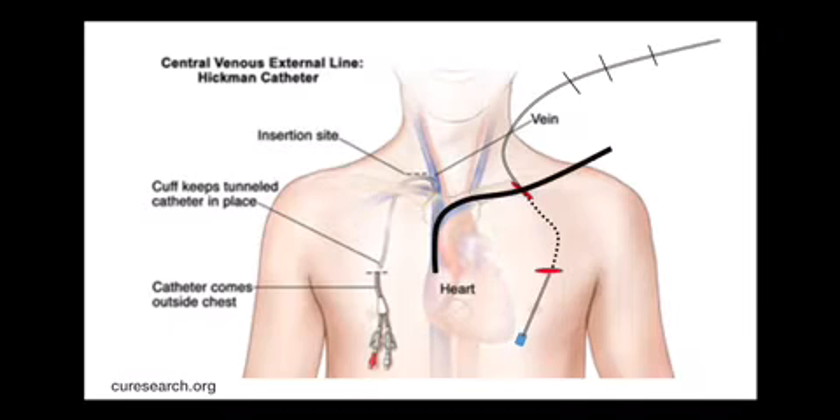This is the hard part because it's all guesswork. If you cut the catheter too short, it'll end up too high. If you cut the catheter too long, it'll end up too deep within the heart.